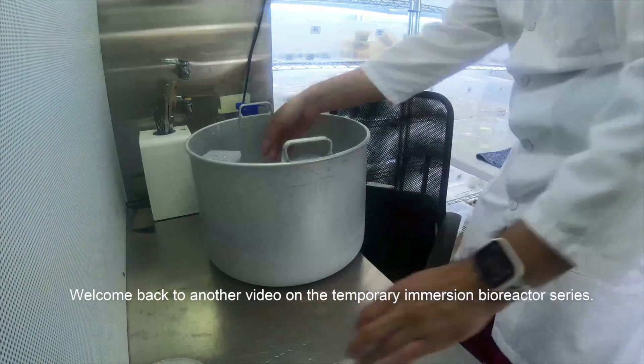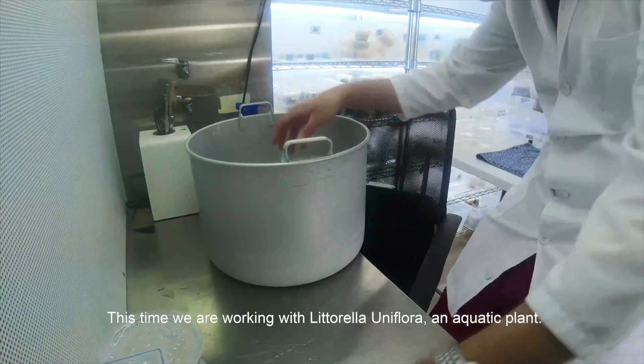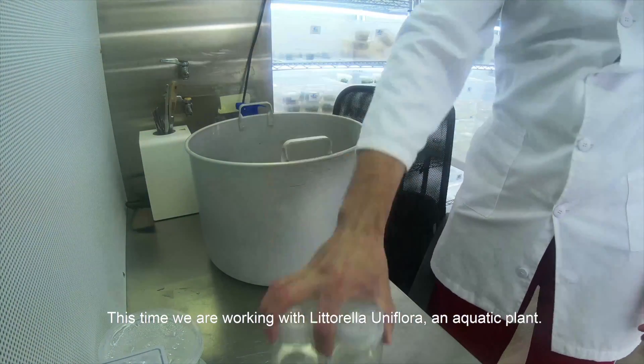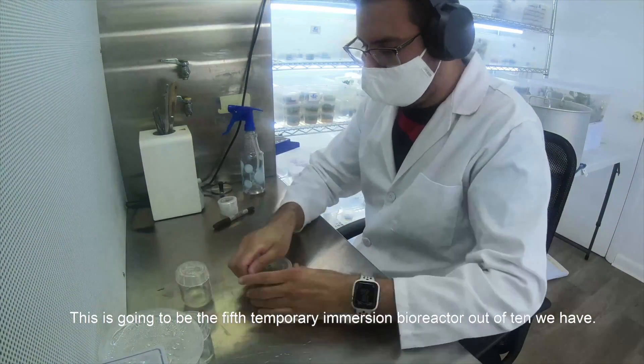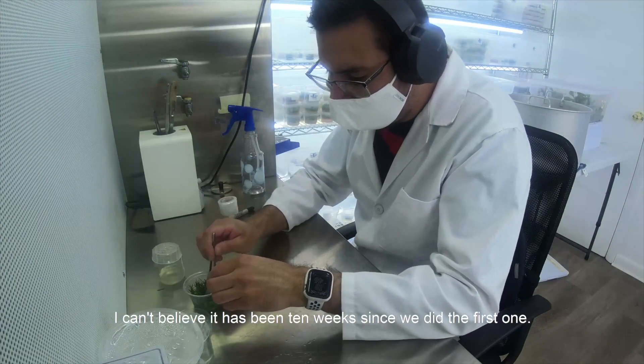What is going on guys, welcome back to another video on the temporary immersion bioreactor series. This time we are working with Littorella uniflora, an aquatic plant, and I need to start picking plants with easier names. This is going to be the fifth temporary immersion bioreactor out of 10 we have — I can't believe it has been 10 weeks since we did the first one.